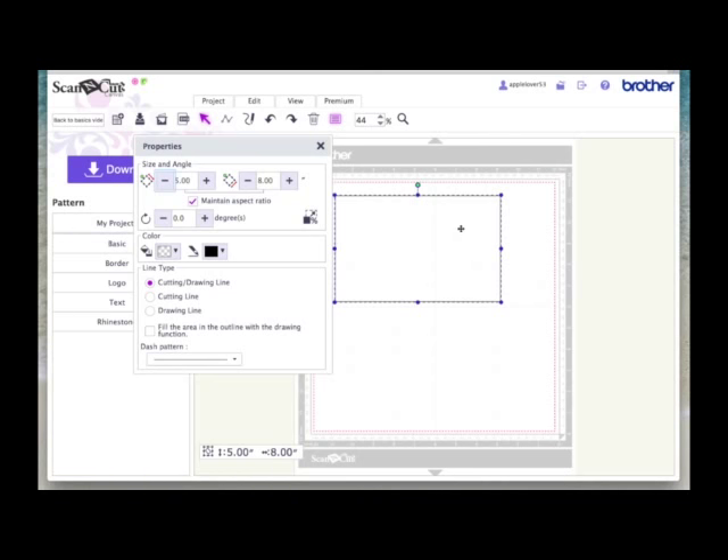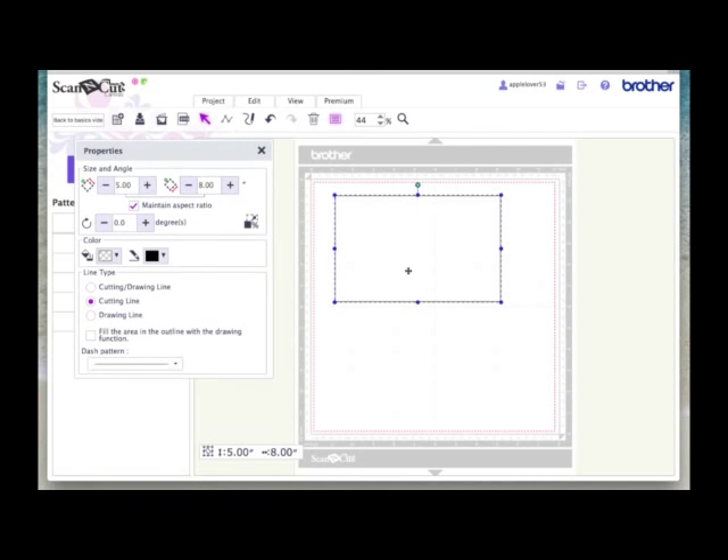So the first thing we're going to do is assign this as a cut line only. We're going to click the second option under line type.